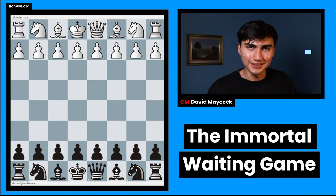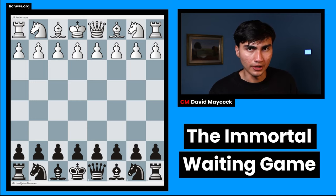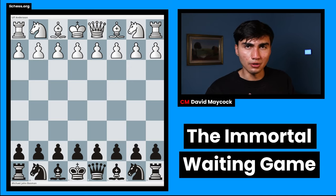This is known as the Immortal Waiting Game. It's a very famous game played between Ulf Andersen with the white pieces and John Bassman as the black pieces. Notice how Bassman, who's a legend from England, he's not even a Grandmaster — he was an International Master — but you can tell how strong he was to be well-recognized worldwide. And Ulf Andersen is a legend as well, a very strong Grandmaster. Both of these guys were very strong in the 1970s and 1980s. That's around their prime.